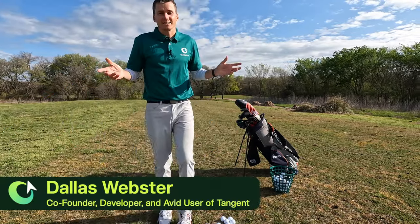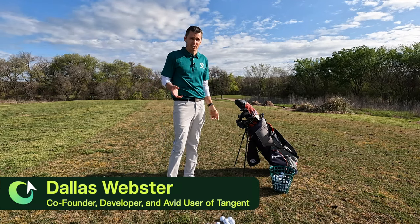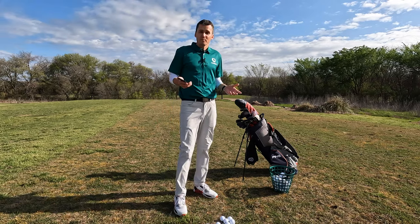What's up sticks and hacks, my name is Dallas. I am the developer and avid user of the Tangent Golf app, and today I'm going to show you how I use the app on the golf course before I play.